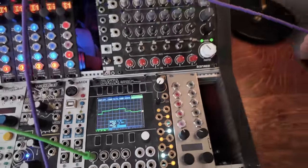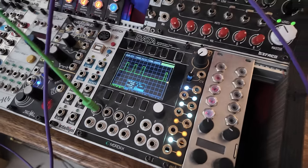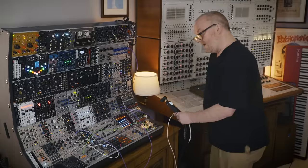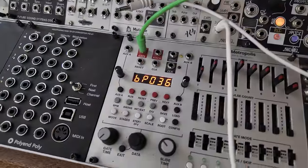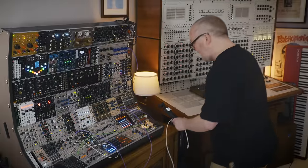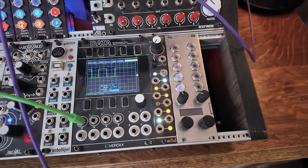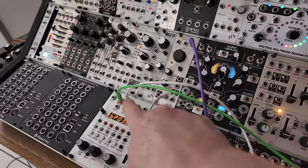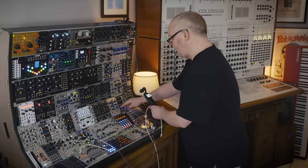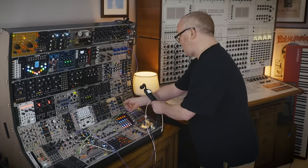So we've got volts per octave, continuous voltage of varying amounts, clock which are just little on and offs, and then we've got our gate — three steps totally on and every third step off. Oscillator pitch being controlled by sequencer into amplifier. Now the sequencer is going to command the amplifier to do something when we plug it in.